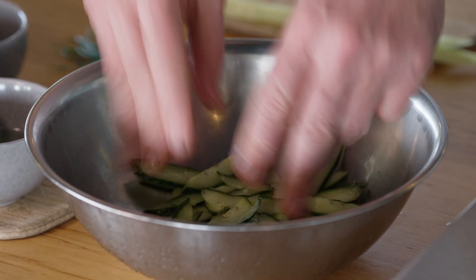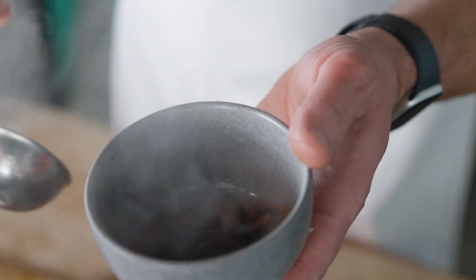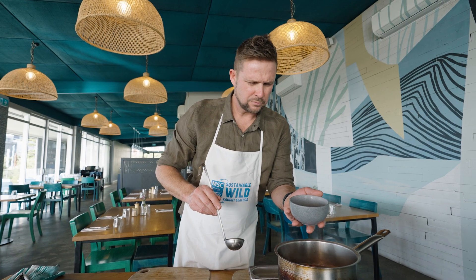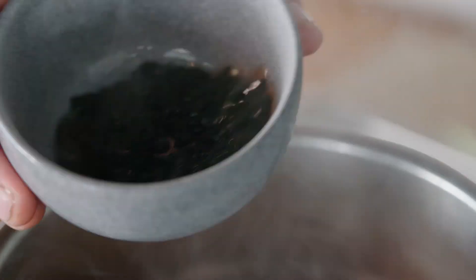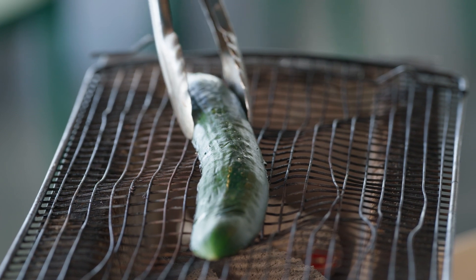Fremantle Octopus has been presented with many accolades, from the West Australian Good Food Guide producer of the year in 2021 to the MSC Best Sustainable Product Australia award in the same year. These awards are a testament to Fremantle Octopus being the best in the world.